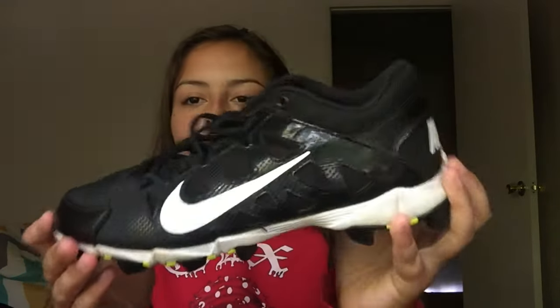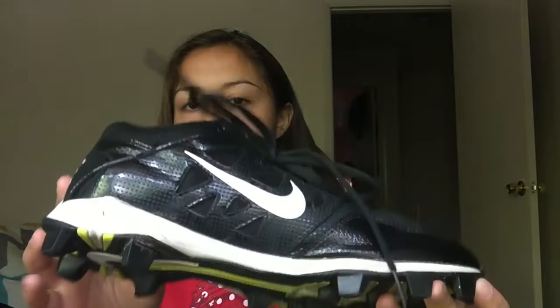In the main pocket of my field hockey bag, I keep my cleats. These are actually softball cleats, but I use them for field hockey because they're more comfortable than wearing turf cleats. After my cleats, I keep my running shoes.